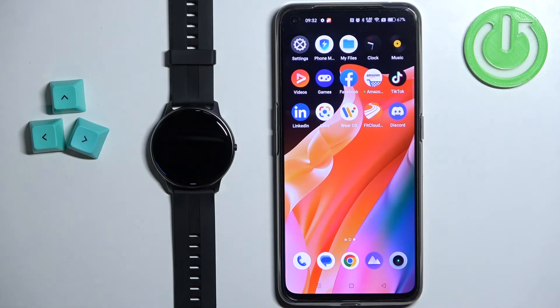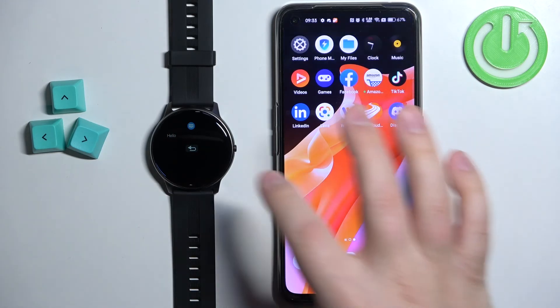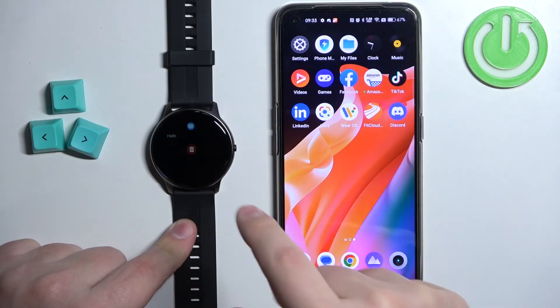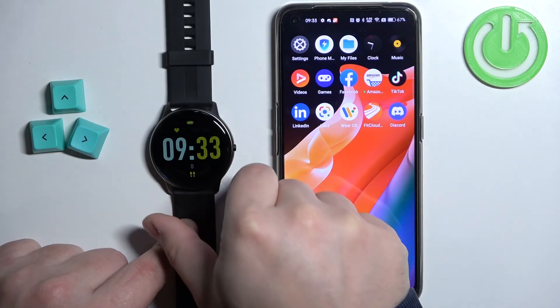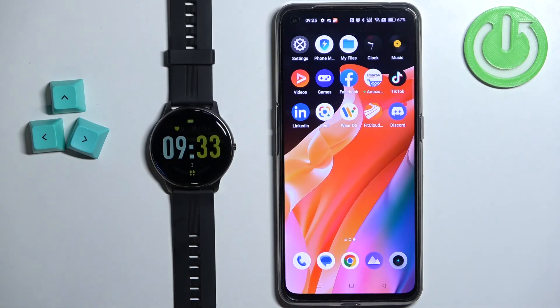Once you're done customizing your notification settings, you should be able to receive them on your watch. I'm going to send myself a message on Discord — as you can see we got the notification on our phone and also on our watch. We can read it, tap on it, remove it, and also check new messages by waking up the screen and swiping up from the bottom. And that's how you enable phone notifications for this watch on Android. Thank you for watching — if you found this video helpful, please consider subscribing to our channel and leaving a like on the video.